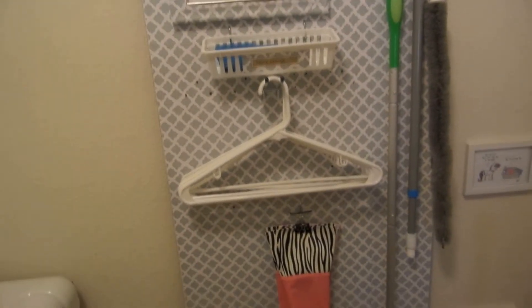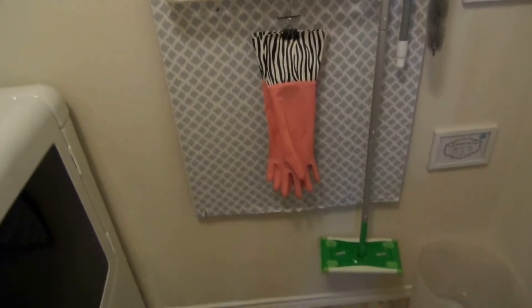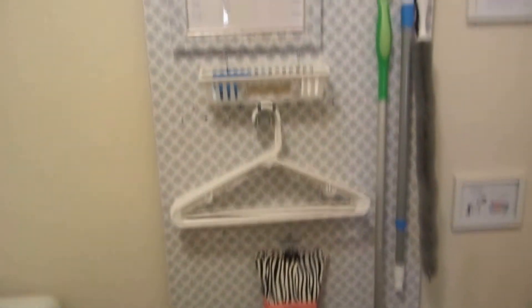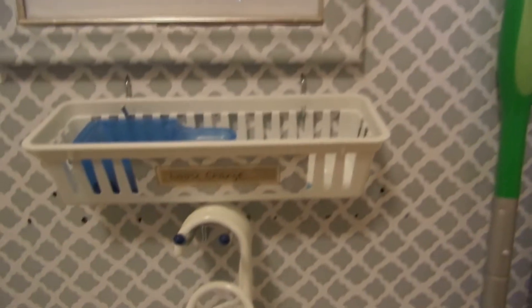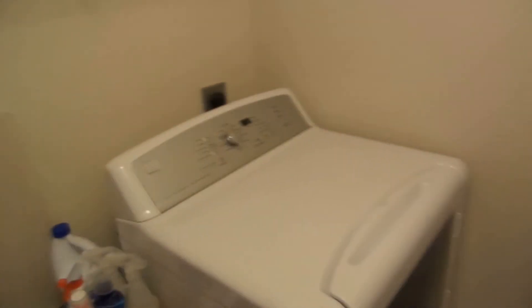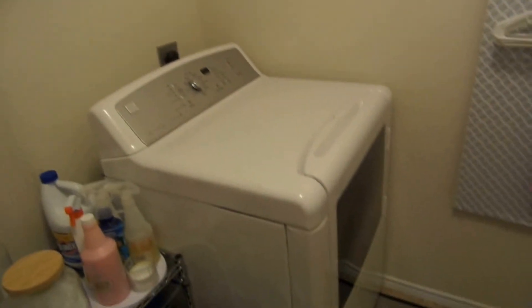The calendar shows what days we do our laundry so we know when everyone washes. This is also where I keep my broom, my Swiffer, and hangers when we're done. Extra change goes in that little basket, and there's a little artwork on the side.